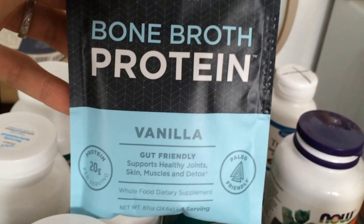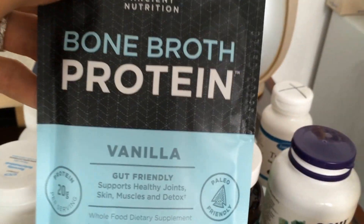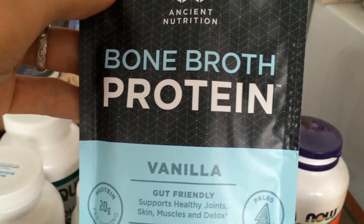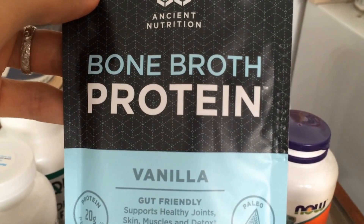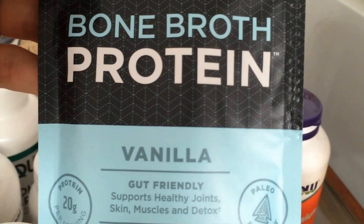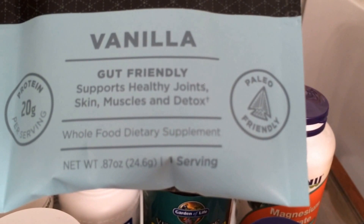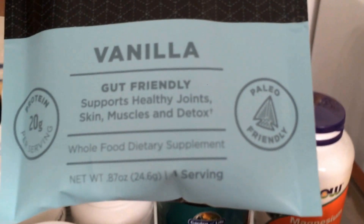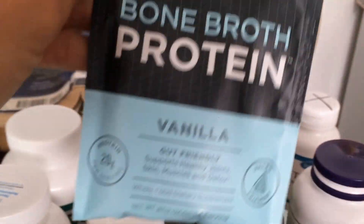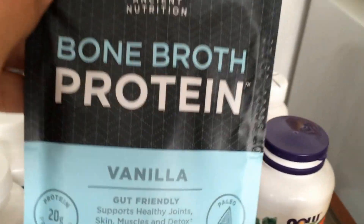Last but not least — protein. And I'm not necessarily talking about this protein powder — we just have some free samples over here. I'm a believer in bone broth. Sorry to all the vegan people, but bone broth is healing, especially if it's organic and especially if it's homemade. Bone broth is healing for your gut and even good for your detox. This particular package says it supports healthy joints, skin, muscles, and detox. 20 grams of protein per little packet — pretty good. This is Ancient Nutrients — I wish it was certified organic, but it's a free sample.